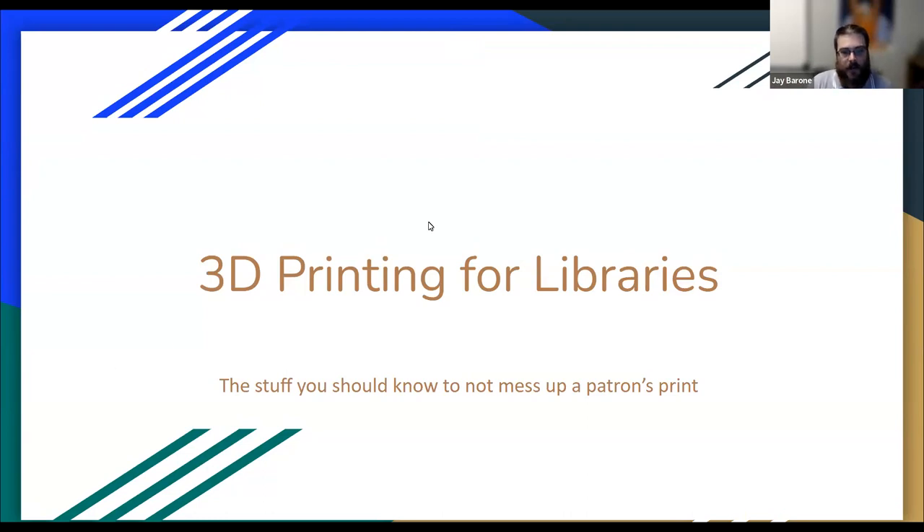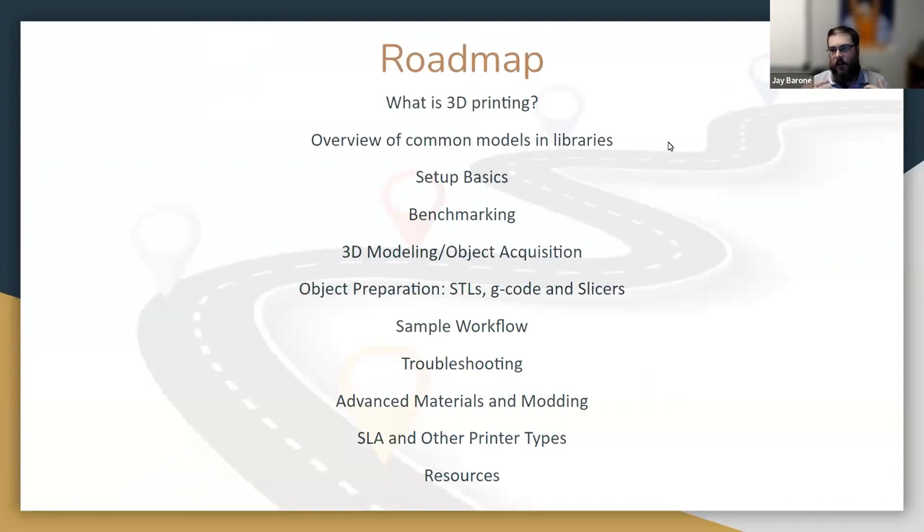Here's a quick roadmap of what we'll be covering: the basics of what 3D printing is, the models you'll probably find in libraries, setups, benchmarking, where to get your models — everything you need to acquire, set up, and operate a 3D printer, as well as troubleshooting. If time allows, we'll get into advanced materials, mods to make your printers even better, and other types of printers.